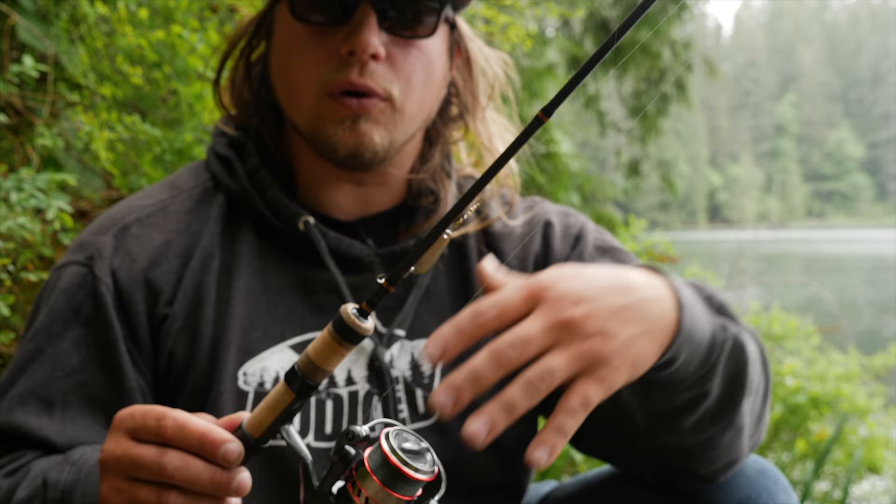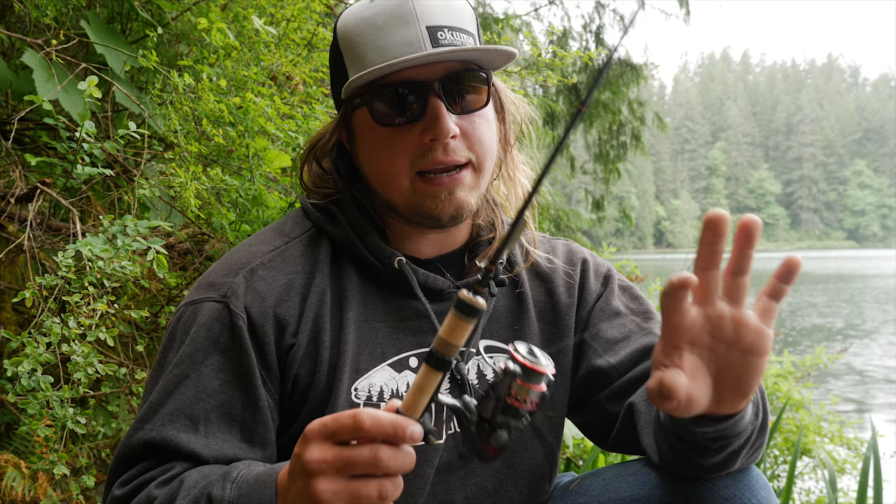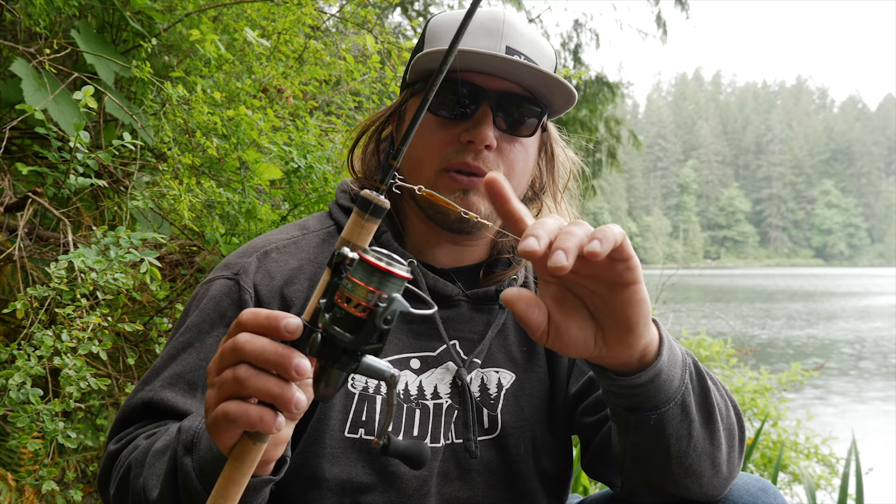What I have on here is 10 pound P-Line braid. The reason I'm using 10 pound is because of how nicely it comes off the spool — that lighter line is going to be a lot easier to cast when using the smaller gear you'll be using to catch these trout in lakes, ponds, creeks, and rivers. So 10 pound braided line is what I like to use.